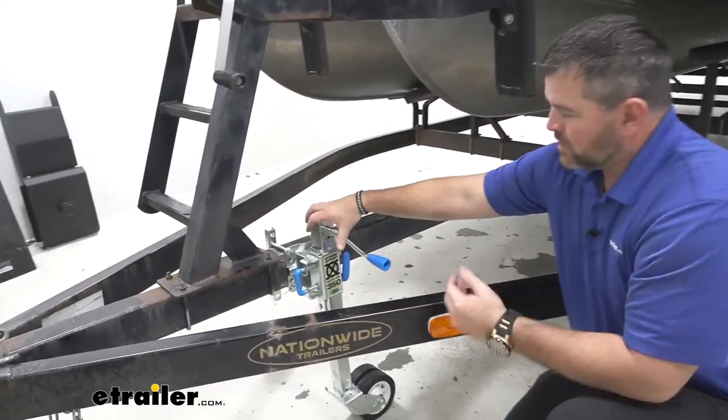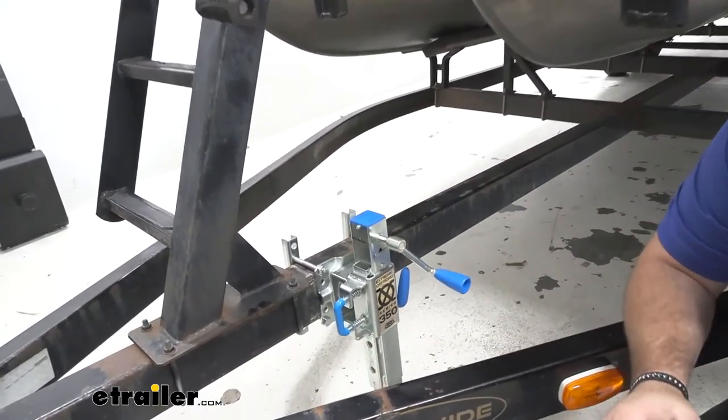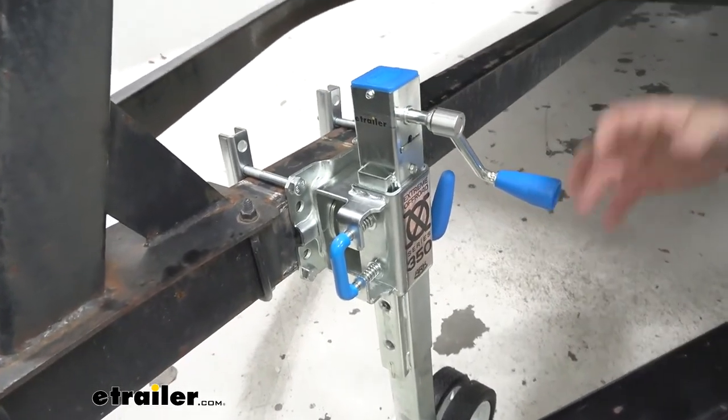This is what our jack is going to look like. This is going to be an extreme off-road jack, and what determines it as an off-road jack is the durability of it, how it's made, the wheels, and the adjustability.